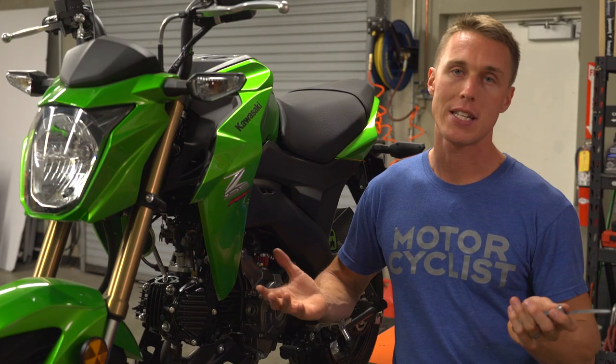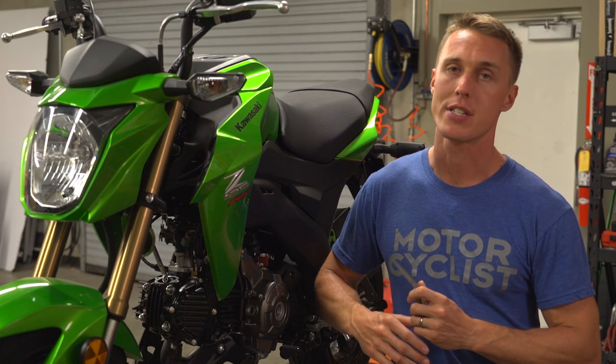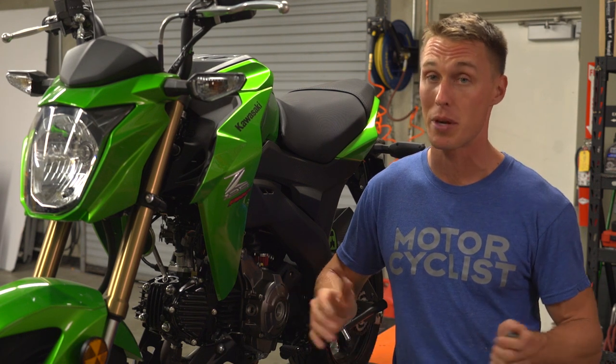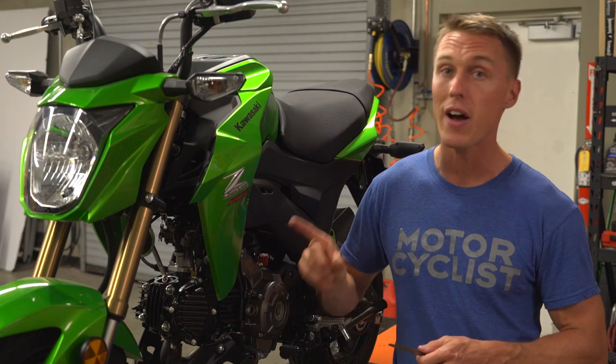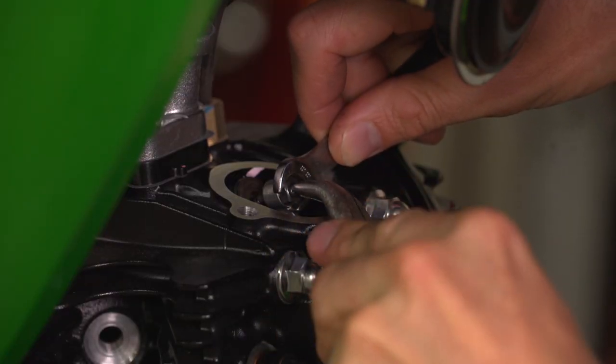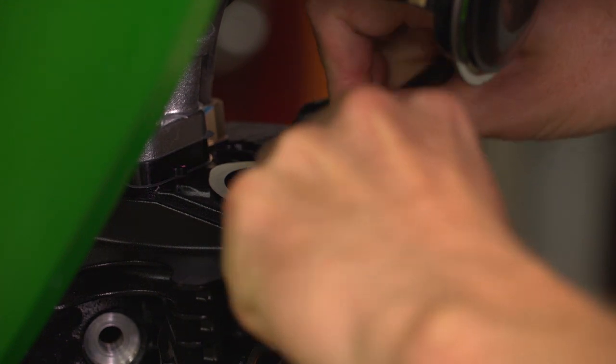So you've found a valve that's out of spec — no need to freak out just yet. If your motorcycle had shim-type adjustment, you would have to pull the camshafts, which is obviously a big project. But on the little Z125 we've got the screw-type adjusters, so all we need to do is loosen the lock nut and turn the adjuster in or out depending on whether you need to open or close the clearance.